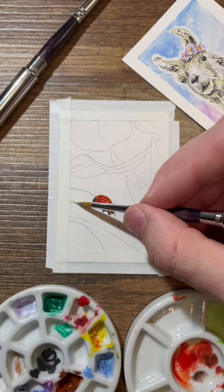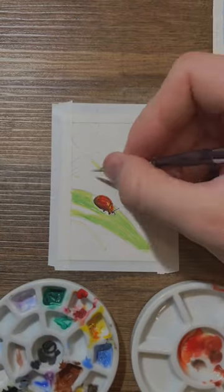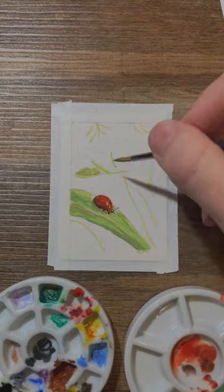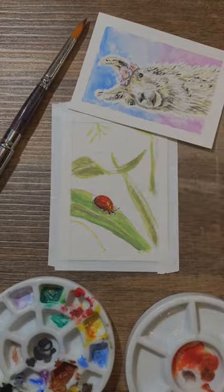My wife asked me to paint eucalyptus for her, and I thought that was interesting, but I thought it could be more interesting if I added a little beetle to it. Since I wanted him to be the center of focus for the scene, I decided to paint him as realistic as I could and leave everything else around him a little more abstract.